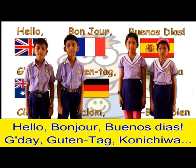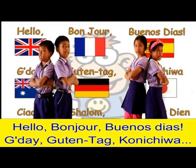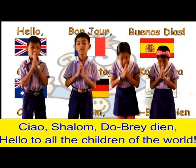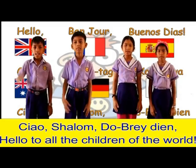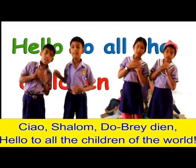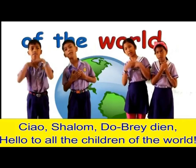If we could meet each other to run and sing and play, then what good friends we all could be! Hello, bonjour, buenos dias! Good day, guten tag, konnichiwa! Ciao, shalom, dobre dien! Hello to all the children of the world!